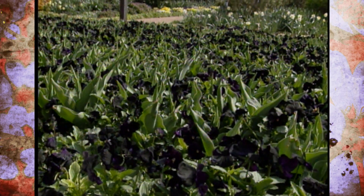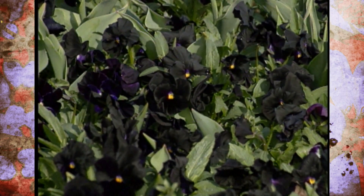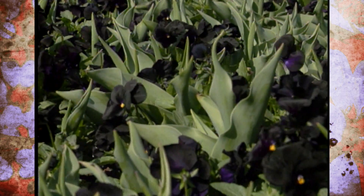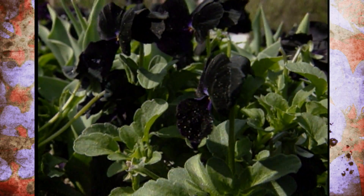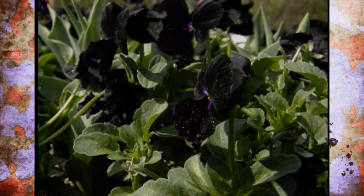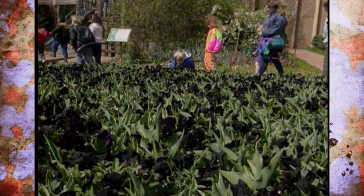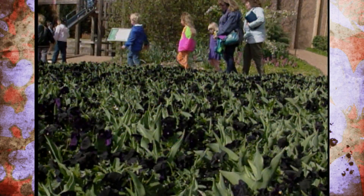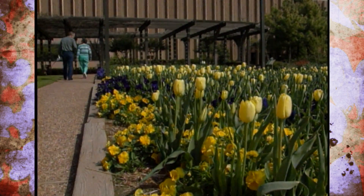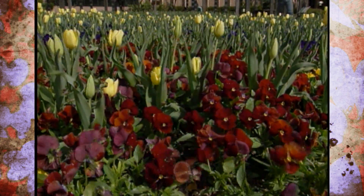You can buy pansies in the fall and then you buy them again in the spring. So there is a difference in the varieties marketed in the fall versus spring — generally. Dad's been selling these for 50 years in the fall. We very rarely ever have a winter cold enough to damage pansies if they're established.